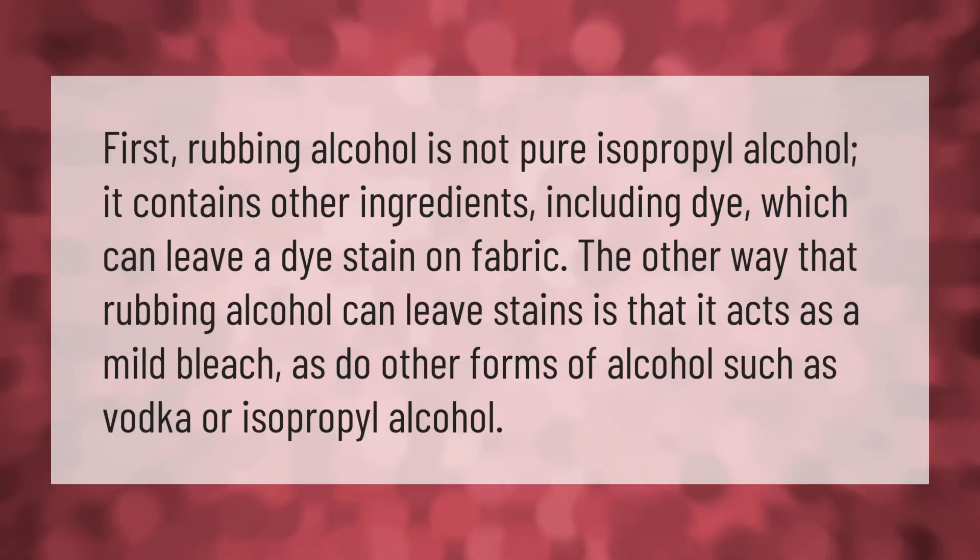Rubbing alcohol is not pure isopropyl alcohol — it contains other ingredients including dye, which can leave a dye stain on fabric. The other way that rubbing alcohol can leave stains is that it acts as a mild bleach, as do other forms of alcohol such as vodka or isopropyl alcohol.